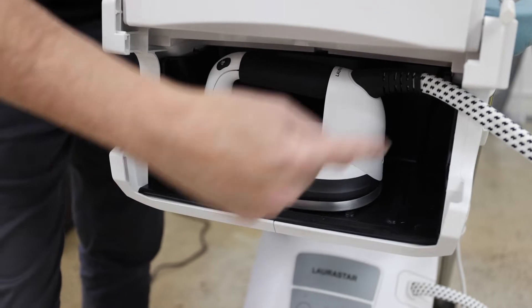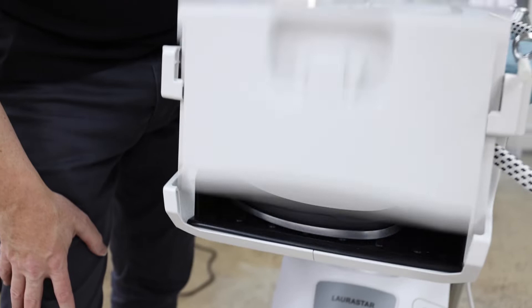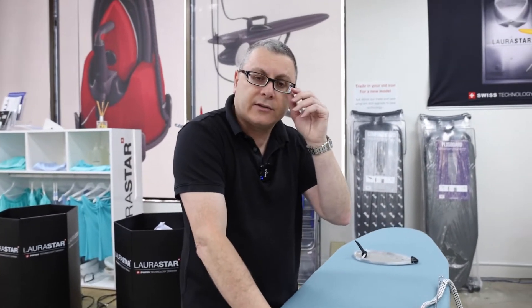Don't worry, this is all silicon in here, so you can put it away hot — great if you've got young kids around the house. Close the door and it's child safe now, so they can't get in and touch that hot iron.